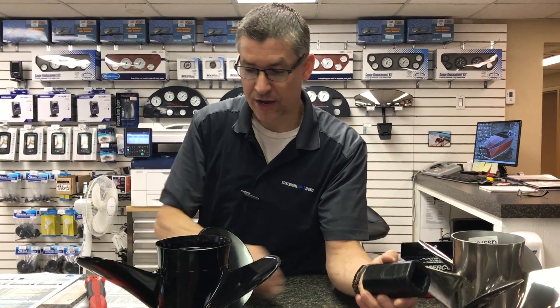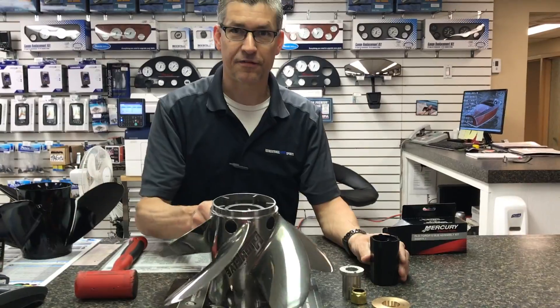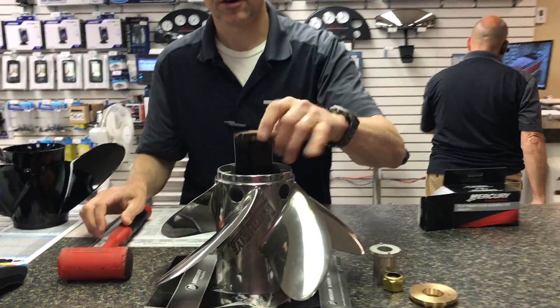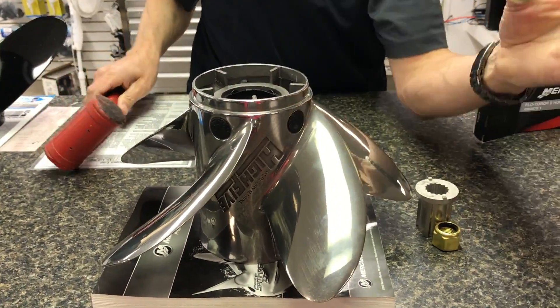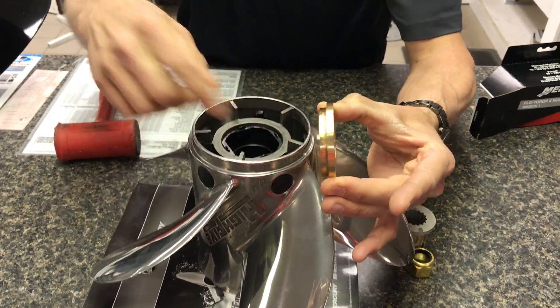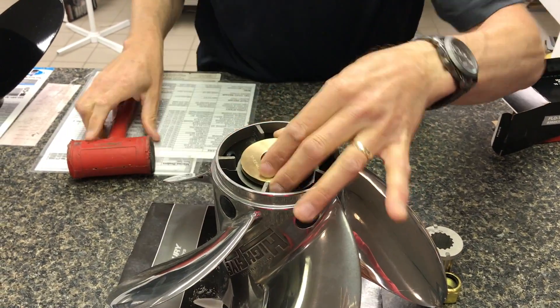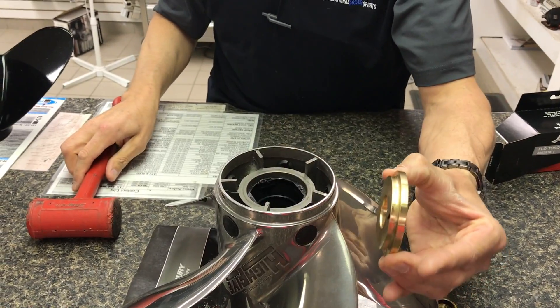Once you have this out and you have all your little parts in front of you, you can take your prop and we're going to take the bushing, slide it in like that, and give it a whack. Then we're going to take our thrust washer and make sure we can countersink this lip into the propeller like this. I call this my installer tool.